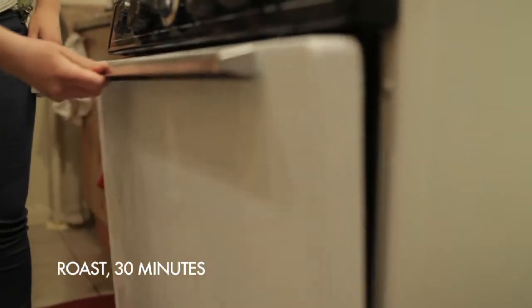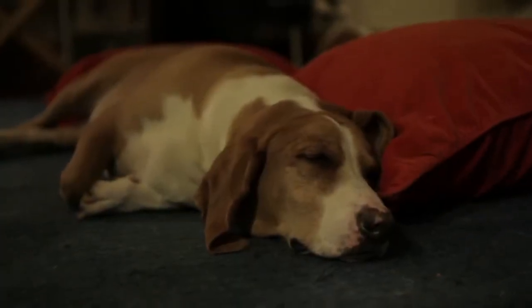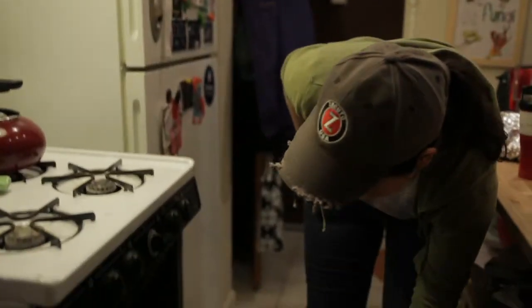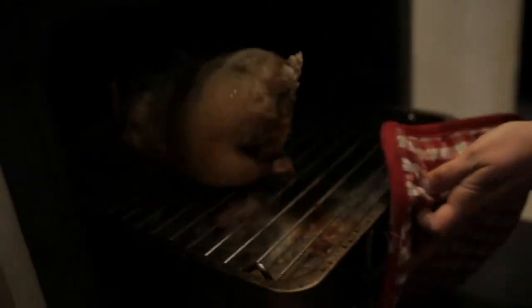Roast for 30 minutes. Our chicken's been in the oven roasting for about 30 minutes at 375 degrees. Take it out and flip it over so that the skin on the back of the chicken can get a little bit crispy too.